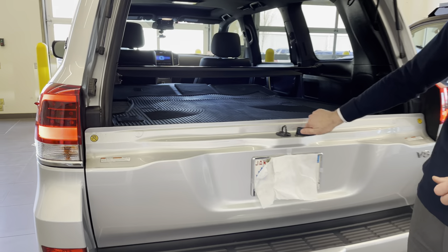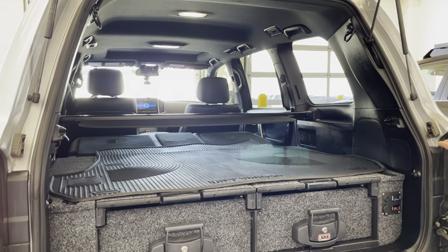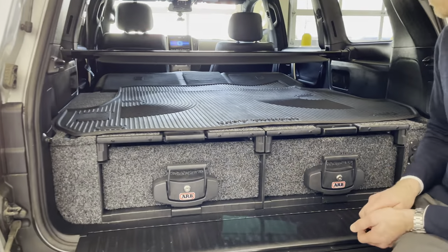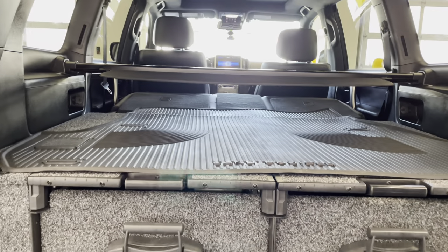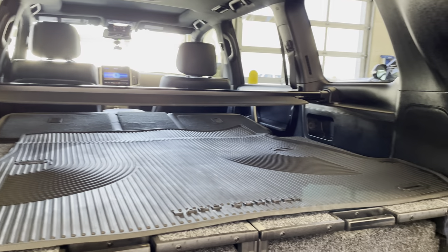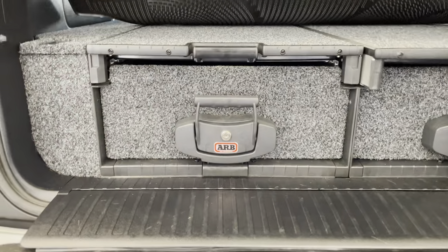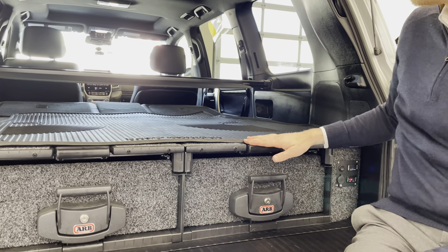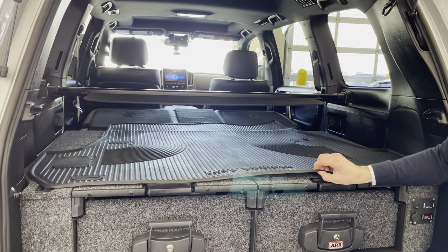Power tailgate added in 2018. What we have here is basically a two-row Heritage Edition. Not all Heritages are two-row in 2021 — you could actually get a third row in a Heritage Edition just that one year. This is silver; about 10% of all Heritages built that year were in silver. Because it has a two-row, it does have an expandable cargo cover. We have dual ARB drawers with the dual roller top on both sides for easy access to pull a fridge outward. This setup is configured for an animal configuration where the hunting dogs will hang out up here during travels.